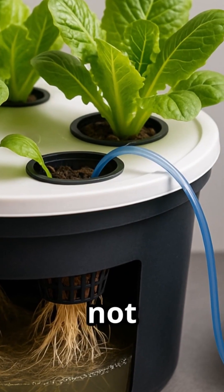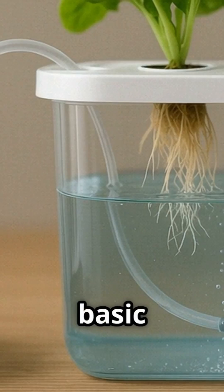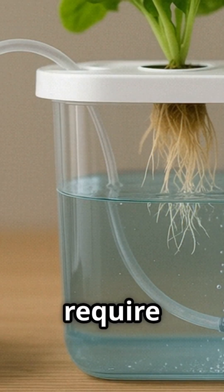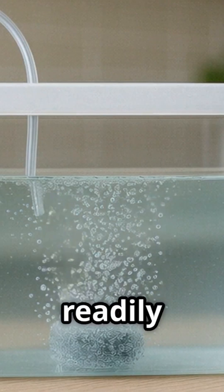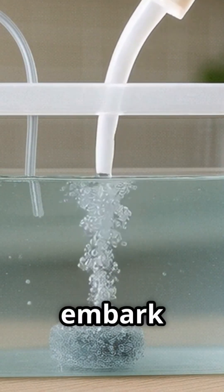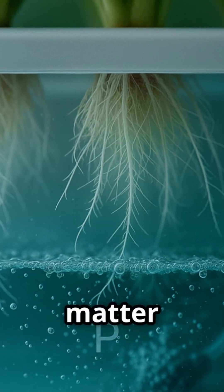The beauty of DWC lies not only in its simplicity, but also in its accessibility. Setting up a basic DWC system doesn't require specialized equipment or extensive knowledge of hydroponics. With a few readily available materials and some basic guidance, you can embark on your hydroponic journey and experience the joy of growing your own food in a matter of days.